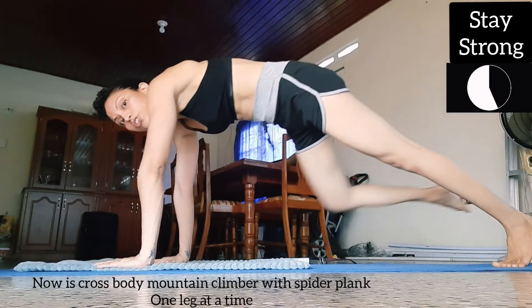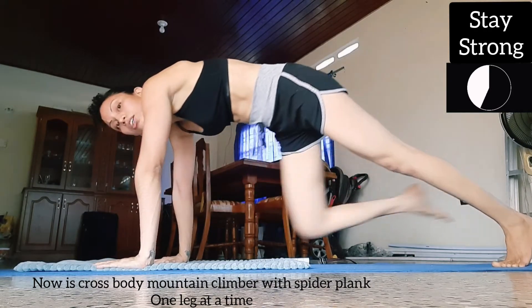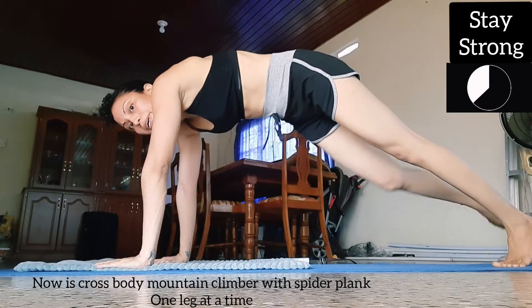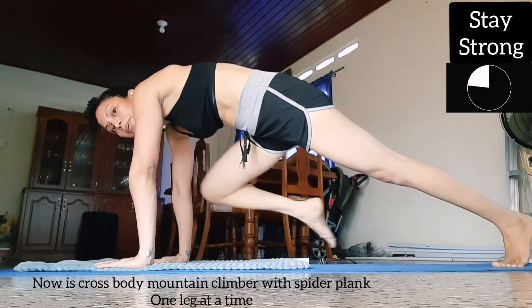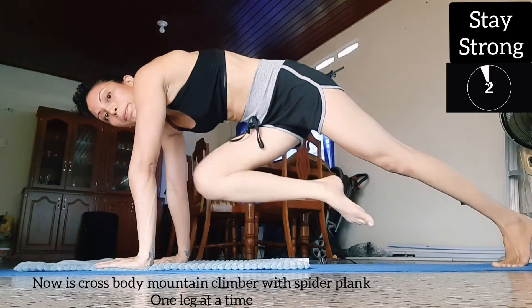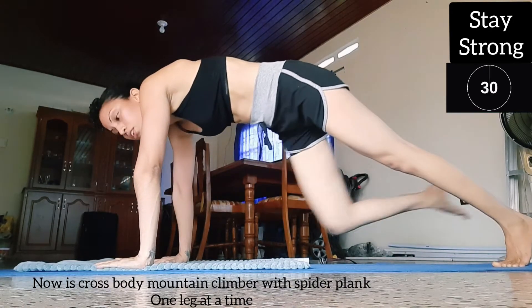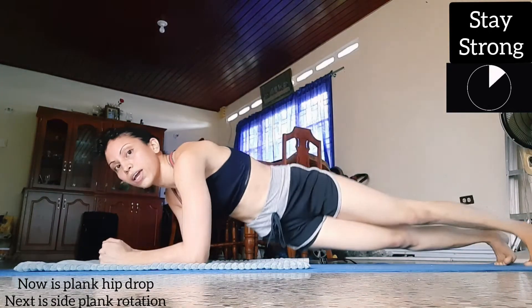Make sure to do it in controlled, slow motions because it really works your abs more — well, at least for me. Don't drop your body after this one, just go down into a plank and a hip drop.